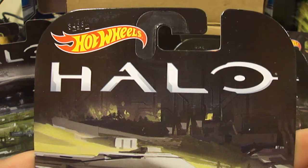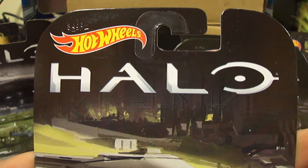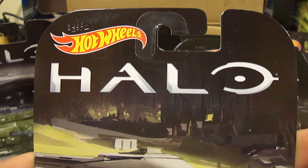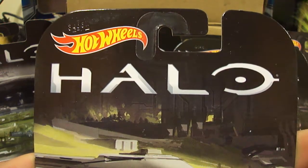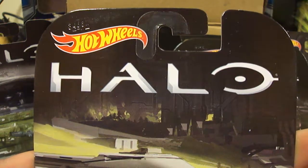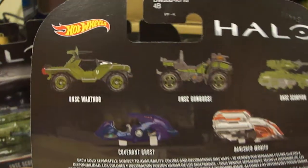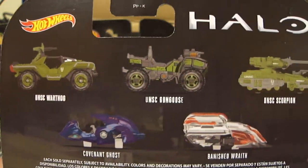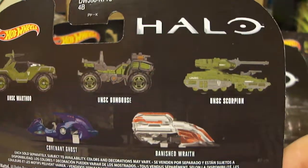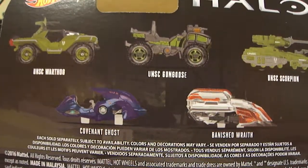We are today looking at our first Hot Wheels video in quite a while. We are looking at the Retro Entertainment B Case for this year, and in it come five of the wonderful Halo cards that everybody has come to know and love: the UNSC Warthog, the UNSC Gun Goose, the UNSC Scorpion, the Covenant Ghost, and the Banished Wraith.